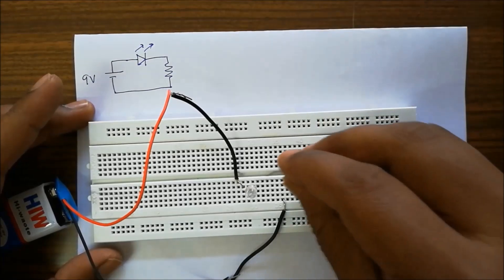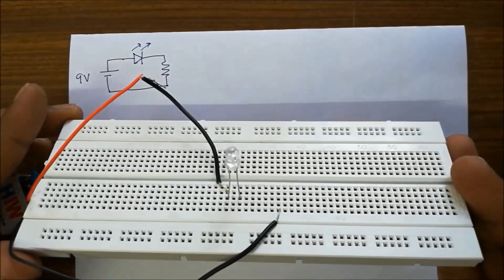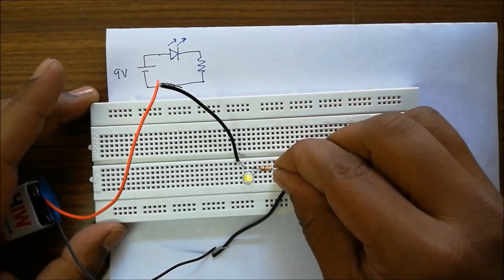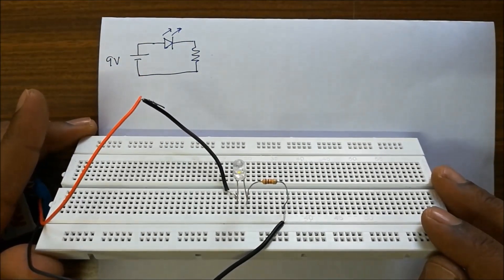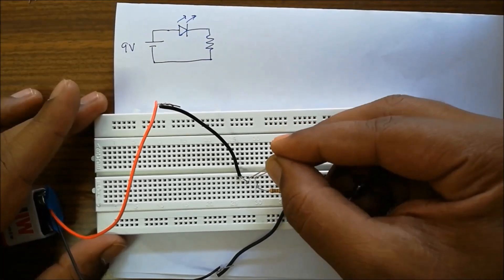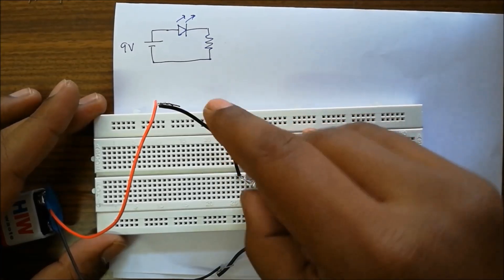We take a resistance starting from the negative leg of the LED. Now it's connected properly — take the resistance and make sure you are connecting from the negative leg of the LED to the negative of the battery. Now we have the LED glowing. Observe carefully how the leads are connected on the breadboard. The LED is glowing — this is an amber color LED. We have different color LEDs — this one is red.